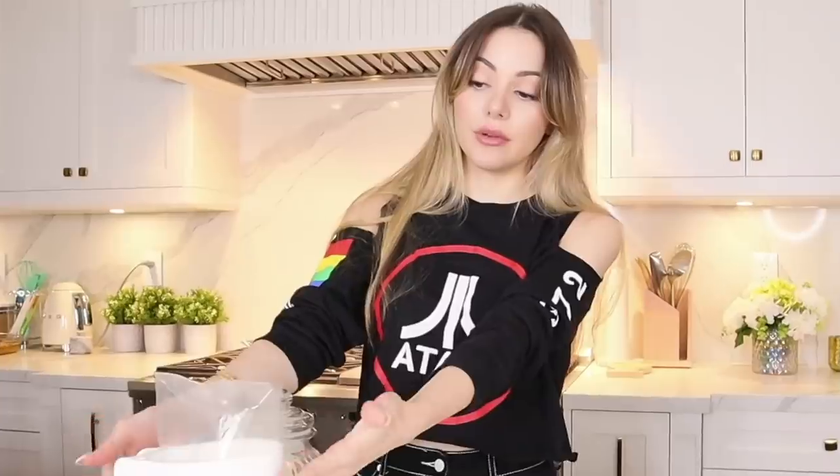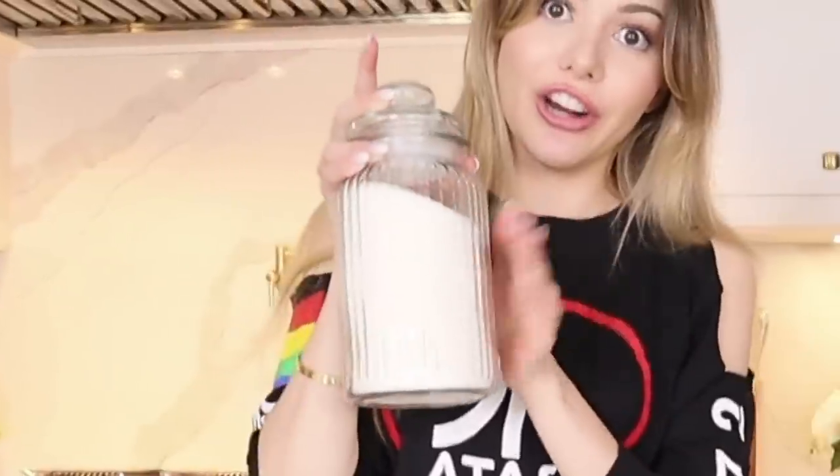The only thing I forgot was the green straws, but oh well, we're gonna use some other color straws. So let's open our blender. You're going to need some milk, some sugar, vanilla extract, Oreo cookies, and two cups of ice.